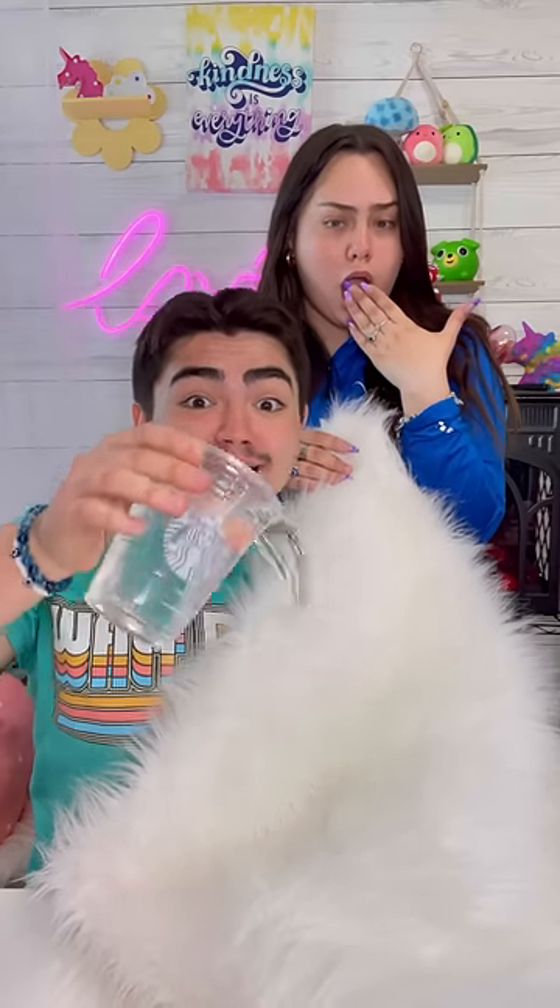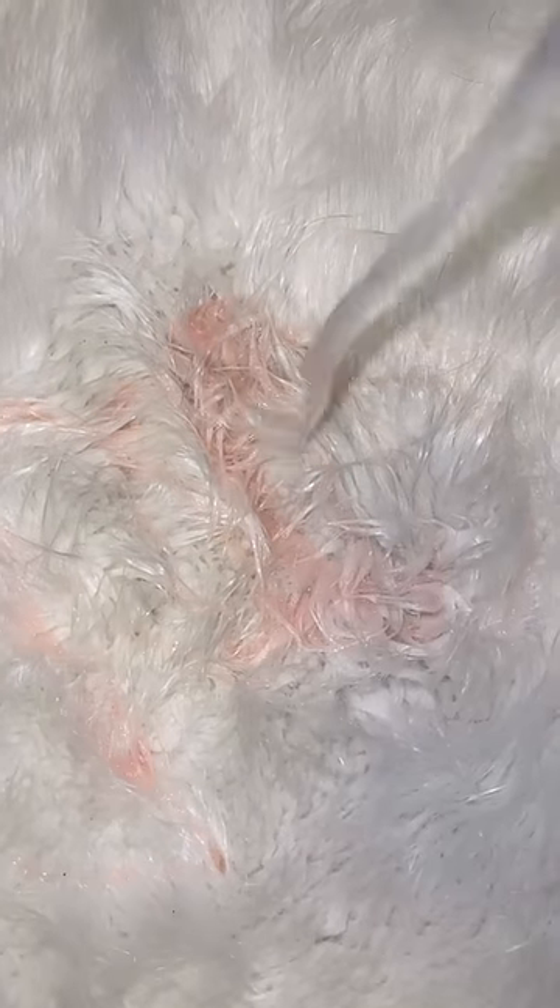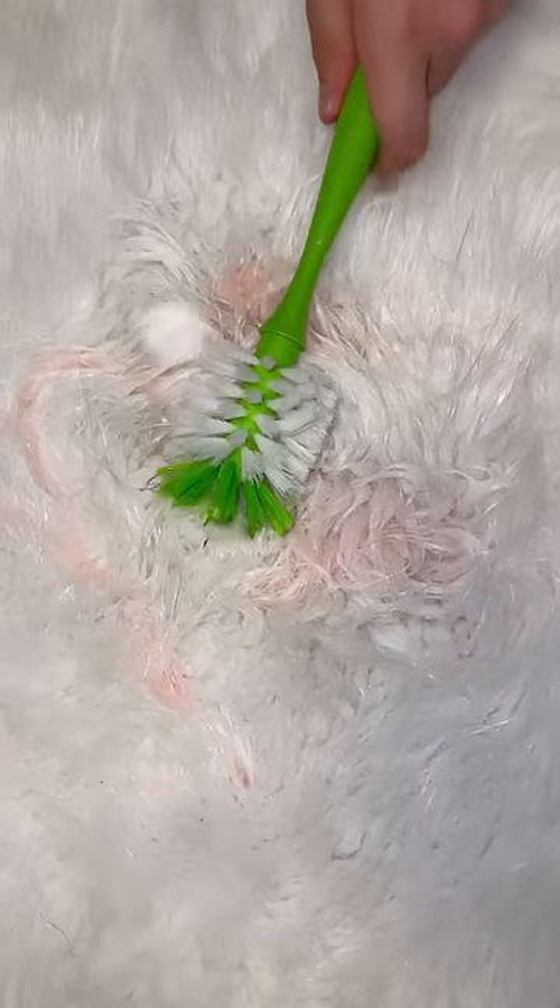What to do if you accidentally spill water in your carpet — oh my god, it's in there. First, you're gonna add some dish soap and water and scrub.